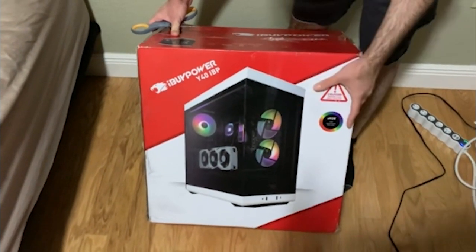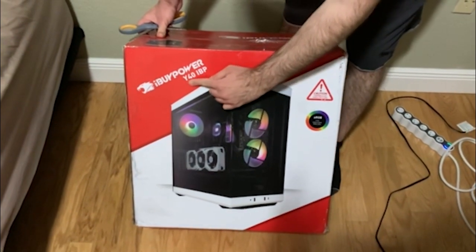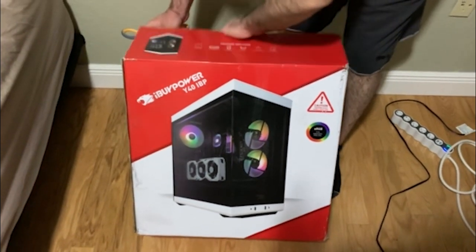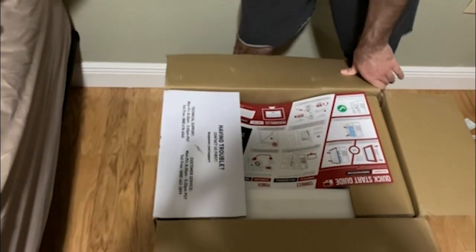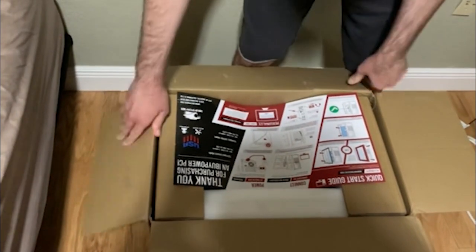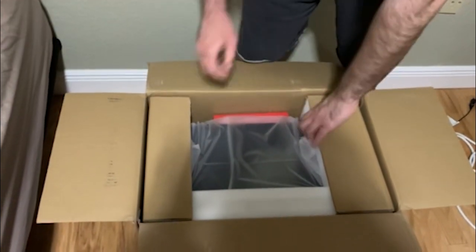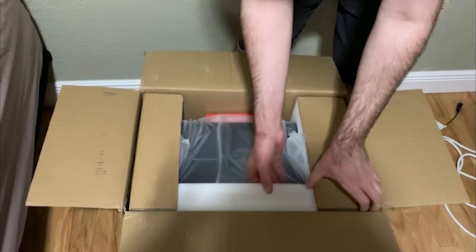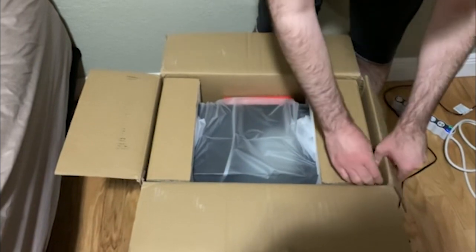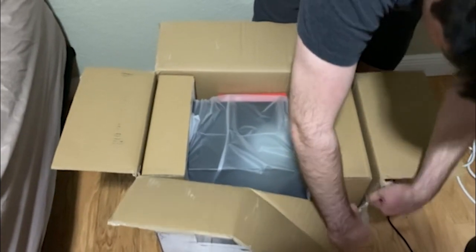So you can see here what we're working with. It's going to have the rainbow fans — it's the Y40 IBP. It's pretty nice. The other one, which I'll show in a minute, that I've had forever — I'm honestly surprised it's never completely crapped out on me. It's gone through like four different generations of processors. It's been since like 2014, so almost a decade. But definitely with starting the channel, I thought it was time to get something a little bit more consistent, a little bit more reliable, and a little more power.